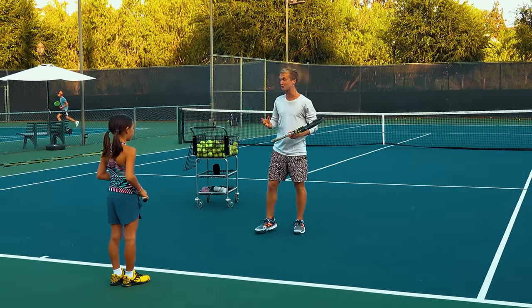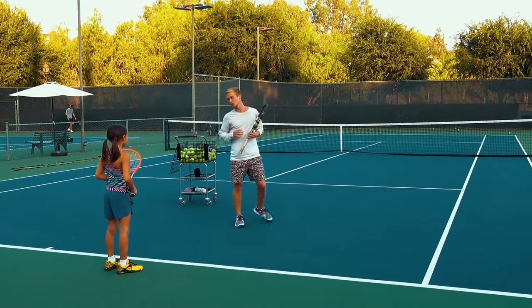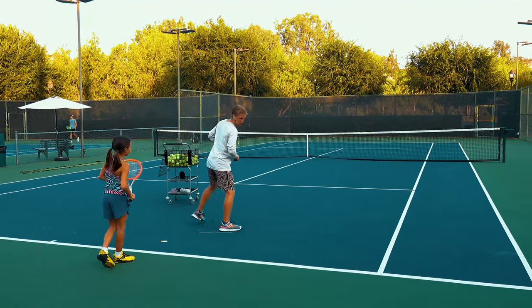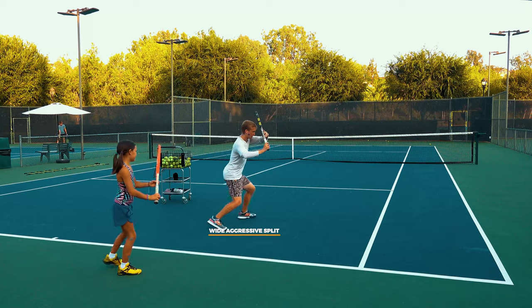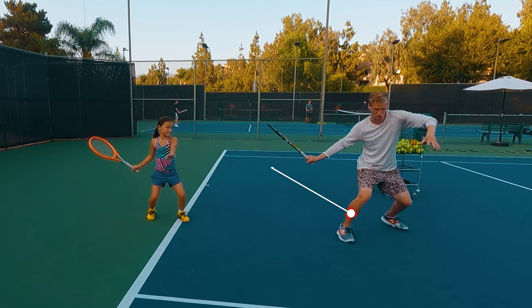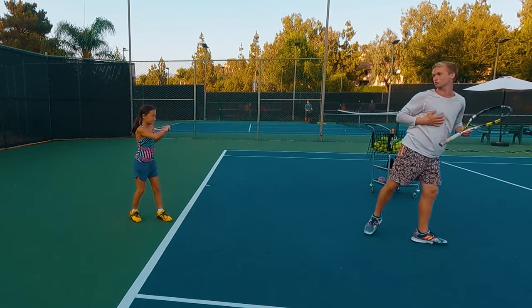I'm so excited to be working with you today, developing that world-class transfer move to crush and put away those short balls. With all shots, as I feed, you're gonna land that wide aggressive split, then adjust to the ball, loading in the semi-open stance, driving off the right leg, shifting the weight forward, and landing on that left with the right leg kicking back and the chest going forward.